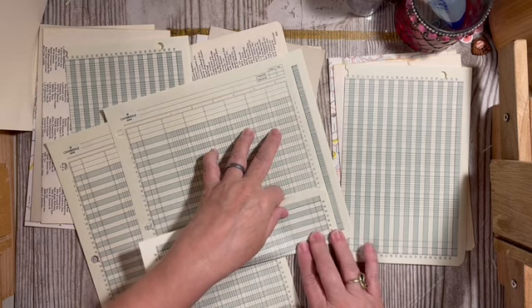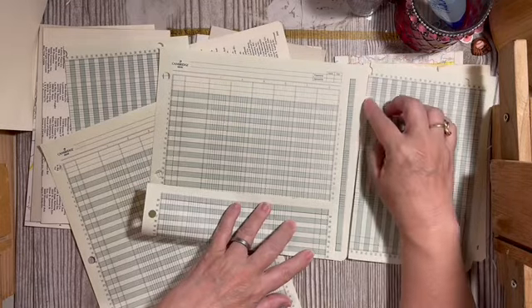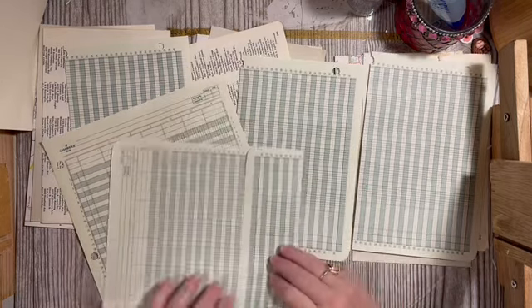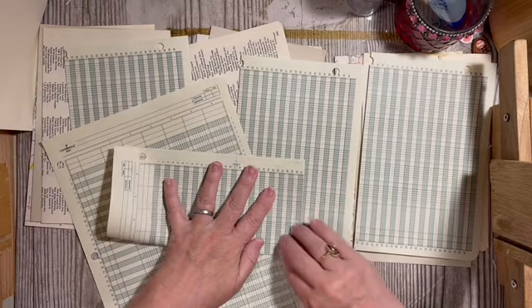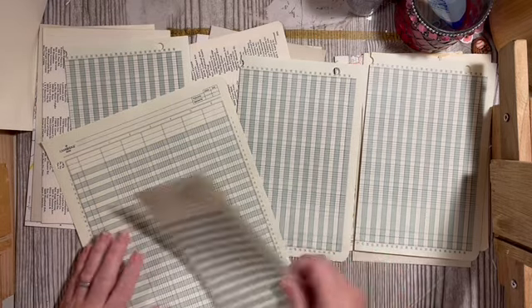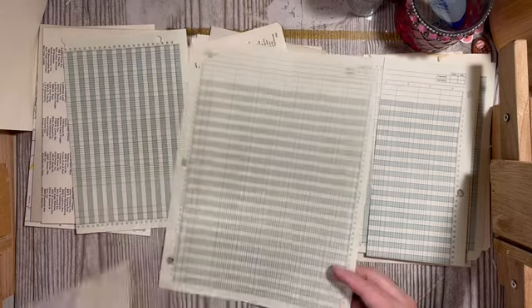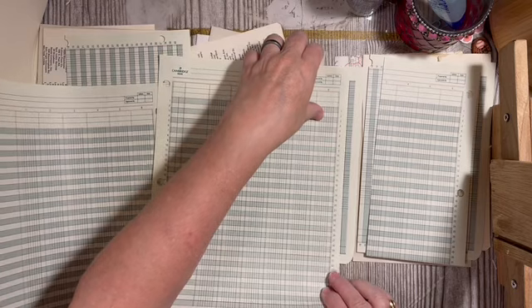I've taken one of the pages we folded and I'm folding it this way — that's going to give us a pocket. Then folding it the other way, we're going to have the numbers 1 through 31, so if you wanted to use this for your monthly journal, there you go.